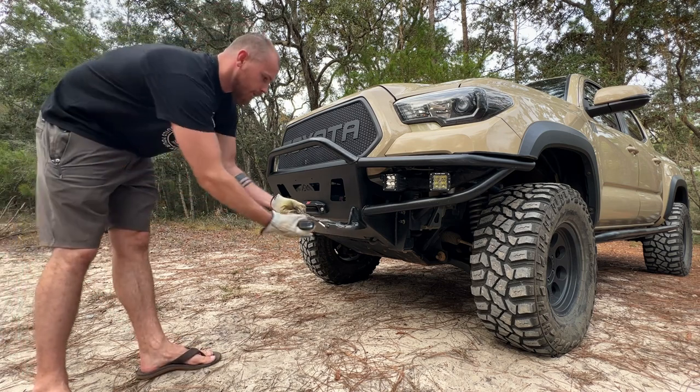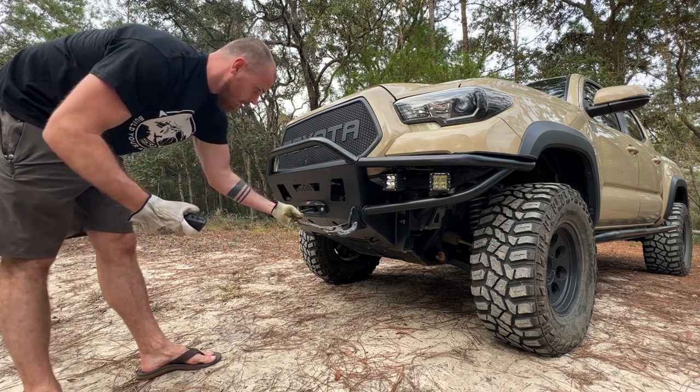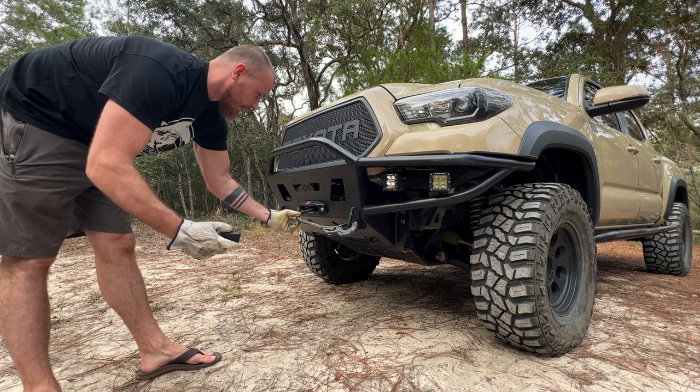There's always a bit of a delay when you let go of the button, as the winch has momentum, so we're just going to slowly bump in the winch to tighten it up.